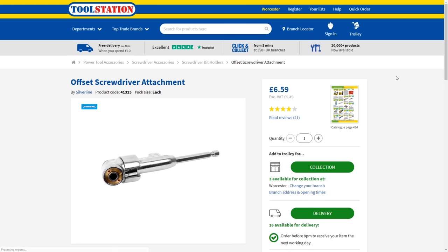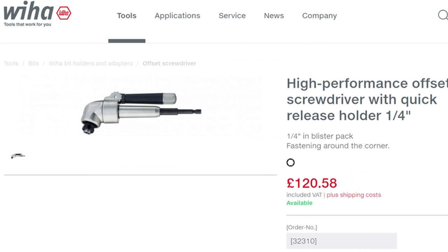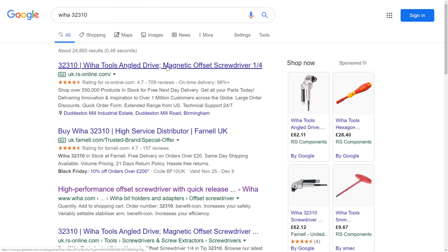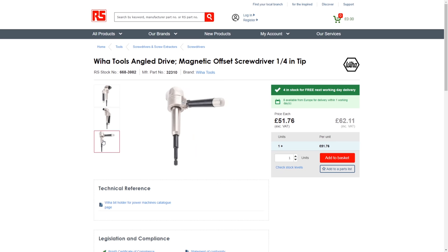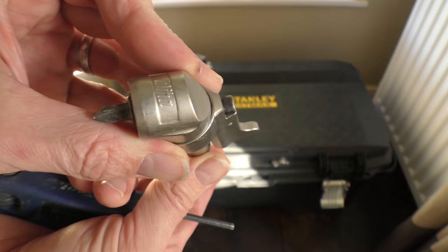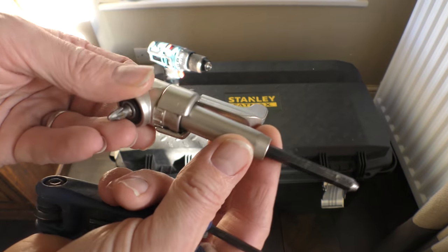Now don't be put off by the price because there are cheaper versions on the market - you see here there's a version from Toolstation for just six pounds 59 and it basically does pretty much the same job. In fact this is the version that my mate Dave's got. Also, whilst the high performance version - which arguably has a much better and more useful stabilization arm - is showing as 120 pounds on the Wera website, a quick search online and you can find this version for 62 pounds and my version for just under 50.